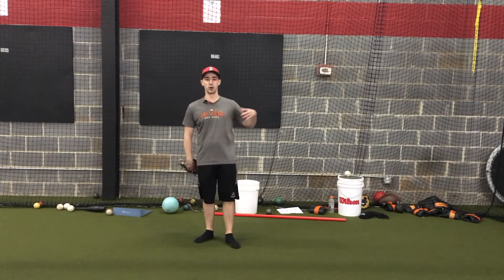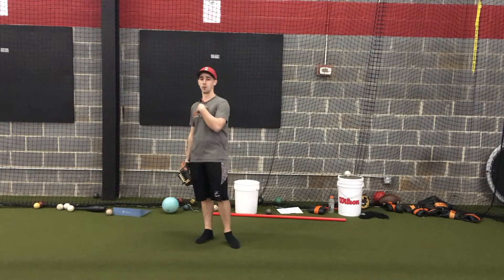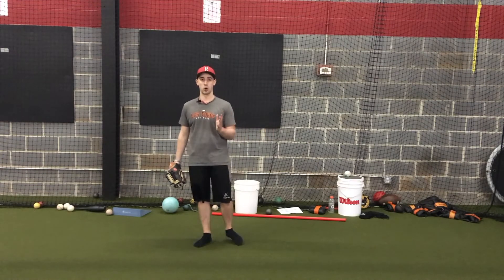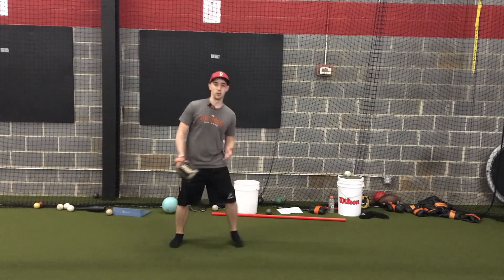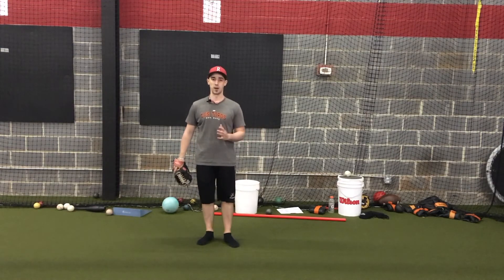I've also found this drill to be very beneficial around this time of year where we're in the mound blend time — trying to take what we've done in velocity work and flat ground work and apply it to the slope. We've done a good job building up intent in pull downs or long toss, and now how do we take that to the slope? This is generally a good drill to really feel that same intensity, quickness, and suddenness when we get back to the mound.